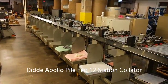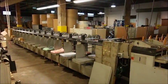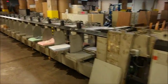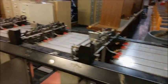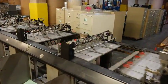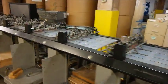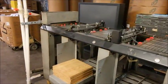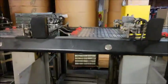This is a Diddy 12 station pile-fed collator, very large capacity. We don't have anything set up to run in it, but you can see that all the feeders and pockets work. You can fit approximately that much paper in this opening here per pocket.